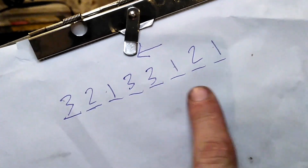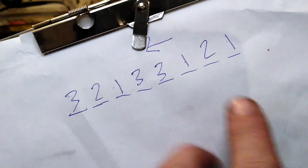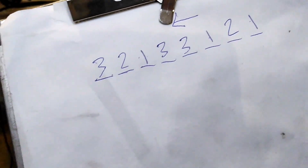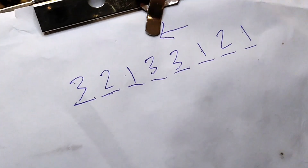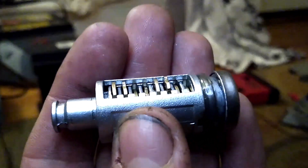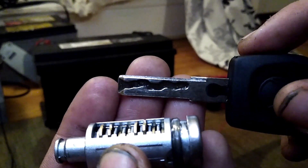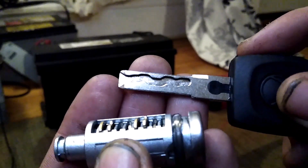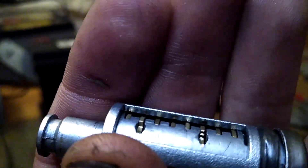And we can literally just go to our key cutter and input this information, or cut it manually, whatever system you're using. And that is how you will make a key for this just by visually decoding it. That's a quick overview on how depth keys work. I've actually decoded this key on my key cutter, so I'll put a picture of that up just to make sure we have the information correct and to show you that this method does actually work.